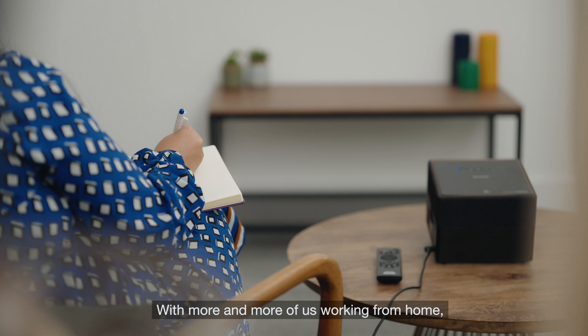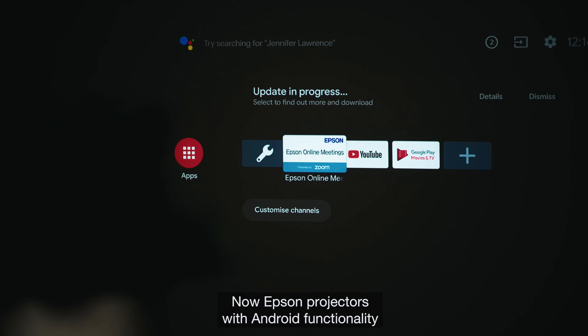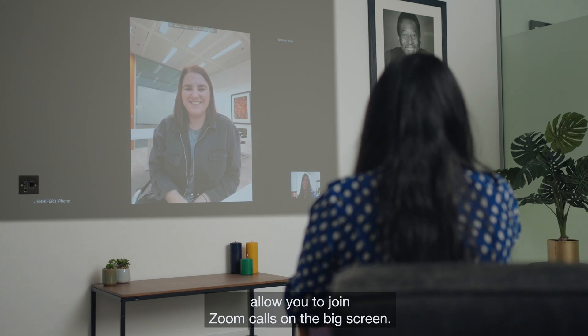With more and more of us working from home, connectivity has never been more important. Now Epson projectors with Android functionality allow you to join Zoom calls on the big screen.